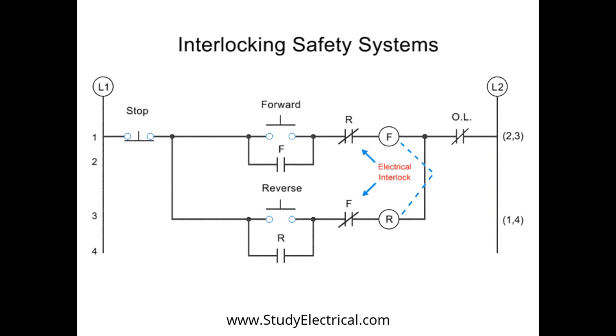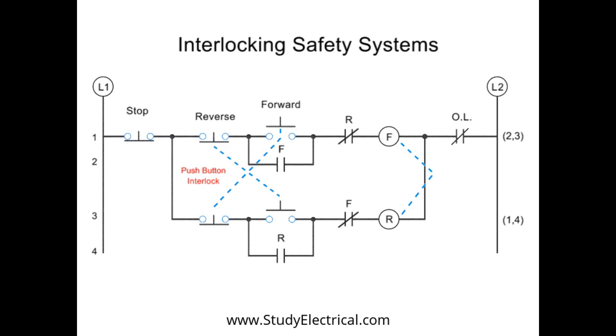When the forward button is pushed, there is a check to make sure no current is running through the reverse circuitry. The same is true when the reverse button is pushed. The final level of protection is the push button interlock. This interlocking system works by physically opening the button contact within the opposing circuit. This way, if for some reason both buttons get pushed, then no current will flow at all.